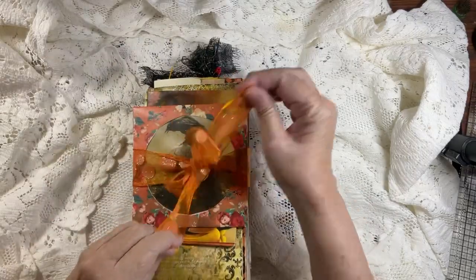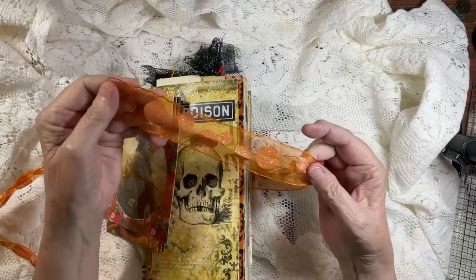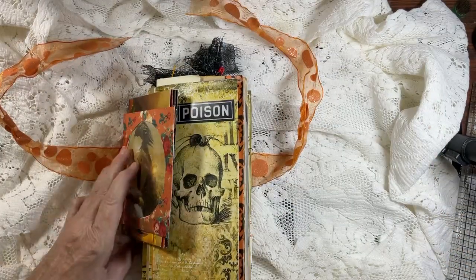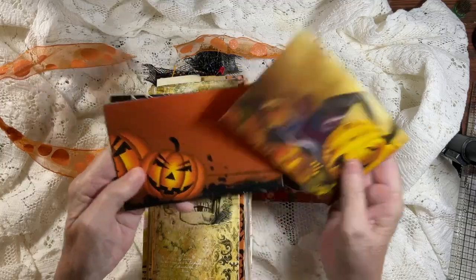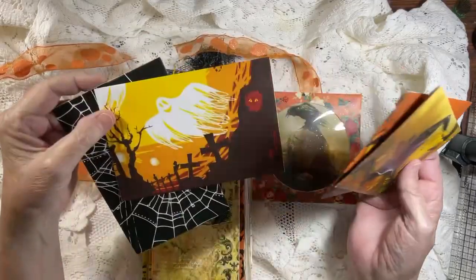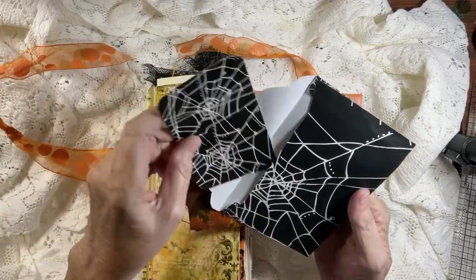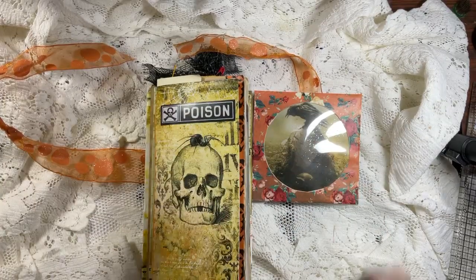I happen to find this ribbon in my stash. Love this - it could be fall, it could be Halloween. I'm just grateful it was long enough to go around because I think it's pretty as can be. I included with this journal four envelopes, and each envelope does have a matching tag inside. I'll take one out so you can see what that looks like - it has coffee tea dyed paper on the back. So those are really, really cute.